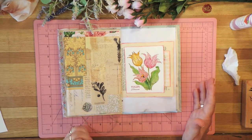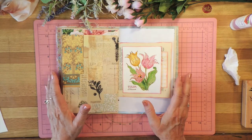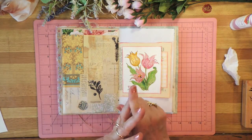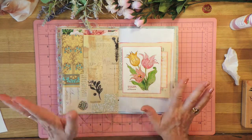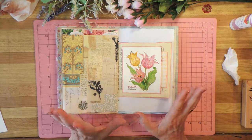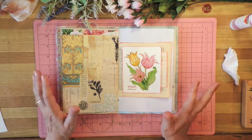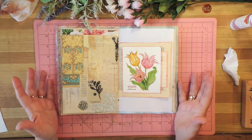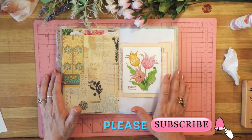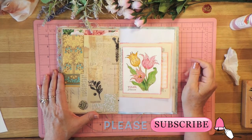So there we have it — this is an easy project. You can use any stamp that you want to, anything that you have. Just make sure that you use archival or permanent ink on your ink pad and let it dry completely before you start painting. And then just use a small brush and paint whatever colours you want and make it into whatever you want. I hope you've enjoyed this project — I have! And I hope that you will take a moment and subscribe to my channel and click the little bell down below. I'll see you next time.